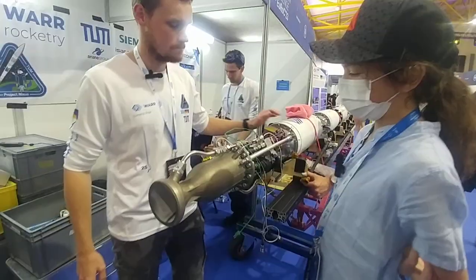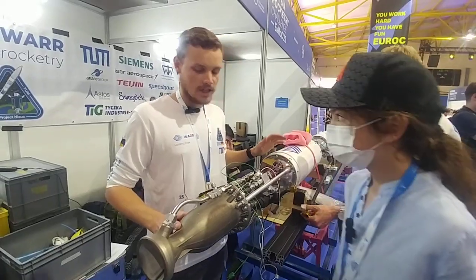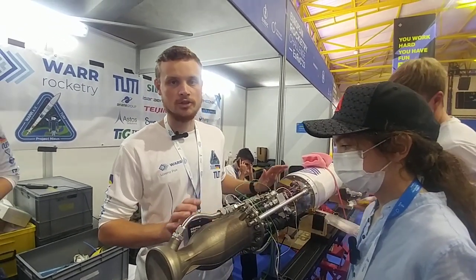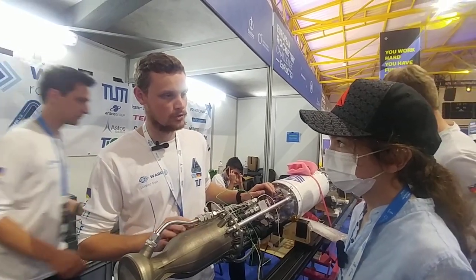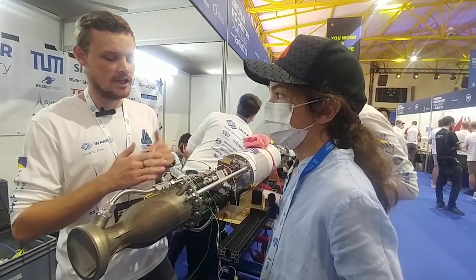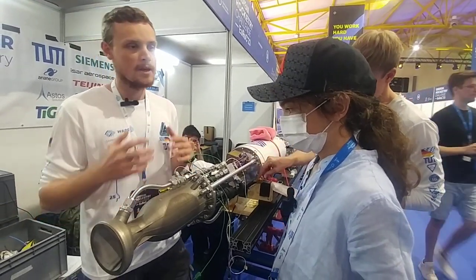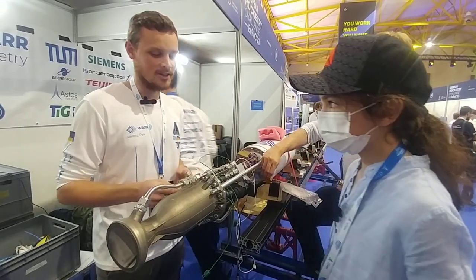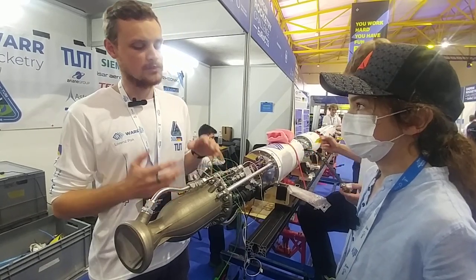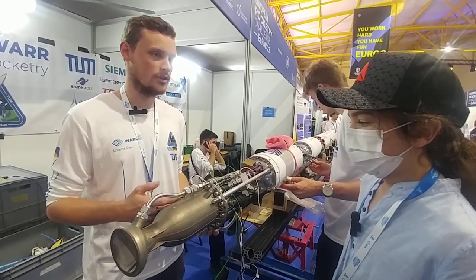Why did you choose an impinging injector — was it the easiest and best performing? To be honest, yes. When we started out the project, we weren't sure what injector to use. We started developing a pintle injector, a swirl injector, and an impinging injector. And then after some weeks of development, we sat together and decided what is the way to go, and we decided for the impinging, because it's the simplest and from manufacturing tolerances it's the most forgiving one.